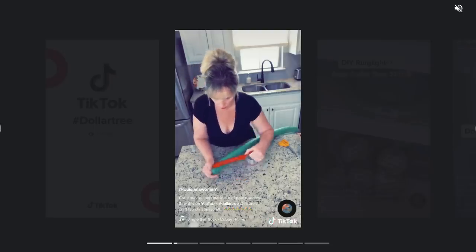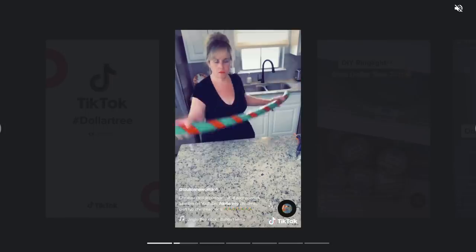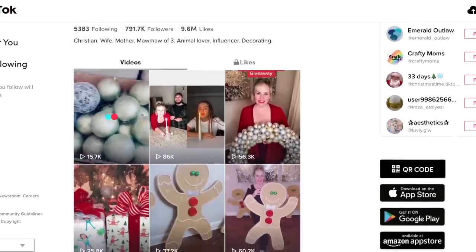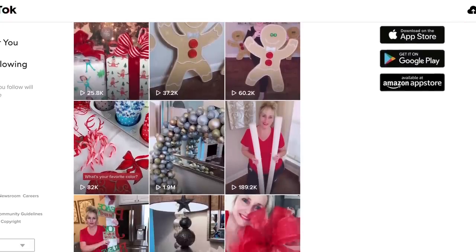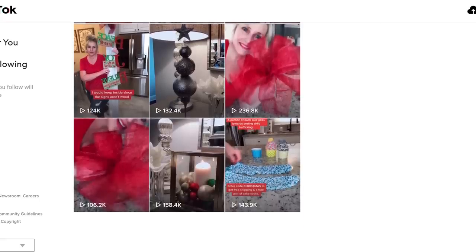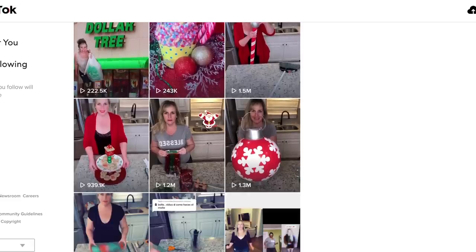Before we begin I want to shout out Louisiana Woman 1 on TikTok. I'm 100% sure she's really what's popularizing the whole pool noodle lollipop trend. I've been getting tagged in people's DIYs and people re-uploading her video onto Instagram. I've seen the lollipop done before in years past on Pinterest and YouTube, but I'm 100% sure she's what's making it really popular this year. I want to make sure I give her credit and I will link her TikTok down below.